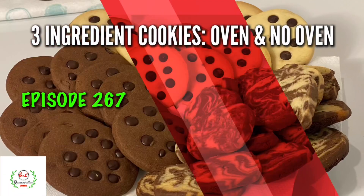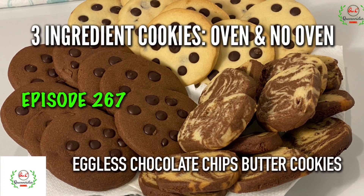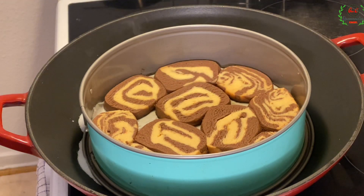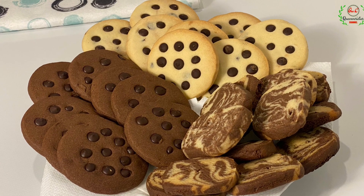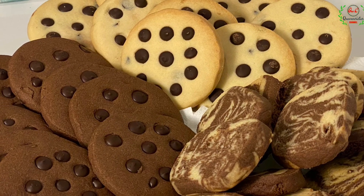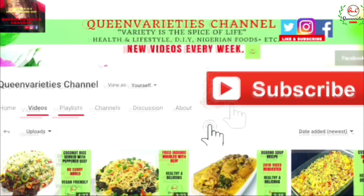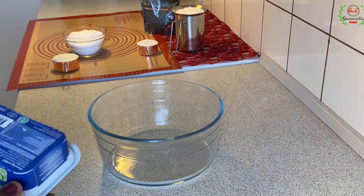Hi guys, welcome back to Queen Varieties channel. In today's episode you will learn how to make a three ingredient butter cookies recipe using the oven and no-oven method of preparation. This is also an eggless chocolate chips butter cookies recipe, and for those of you who don't like eggs, trust me you're going to enjoy this crispy crunchy outcome. Don't forget to like and subscribe to my YouTube channel to get instant notifications whenever I upload any video. Kindly share my video with your friends and loved ones.